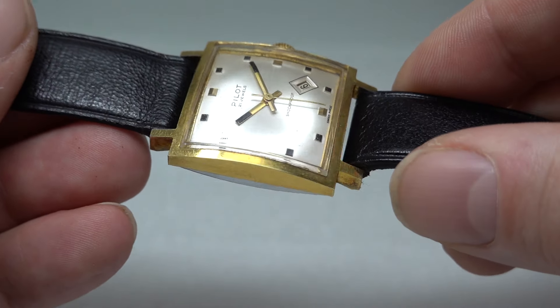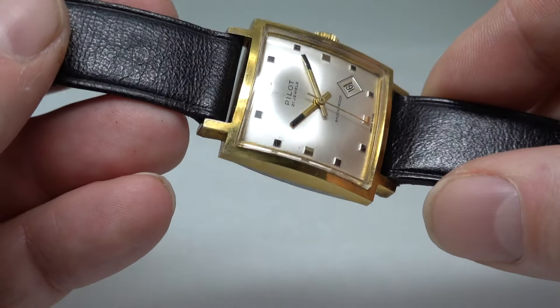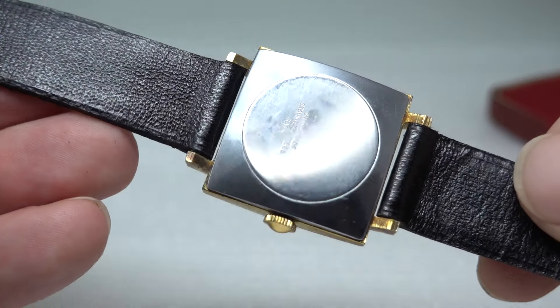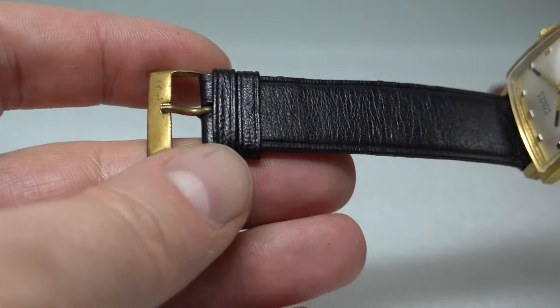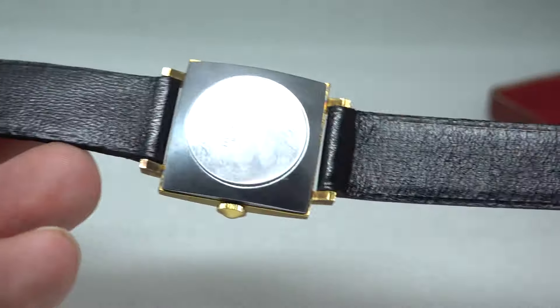There are one or two small dots on the dial, but you'd expect that even if it's been hermetically sealed. Stainless steel case back.